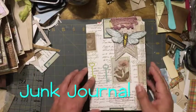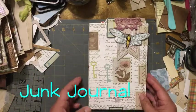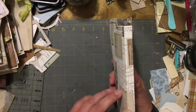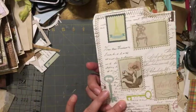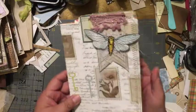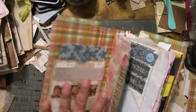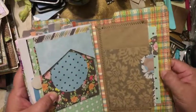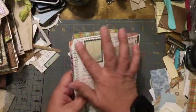Hi everyone, this is Isabel and I'm back with another video. I wanted to share with you this junk journal that I made with wrapping paper and some scrapbook paper, which is the inside cover. All I did was sew all around it.